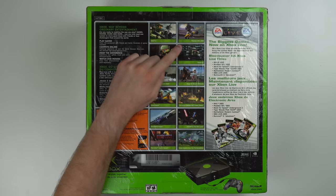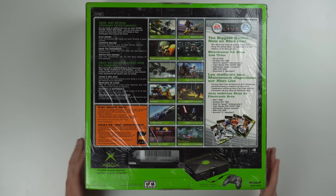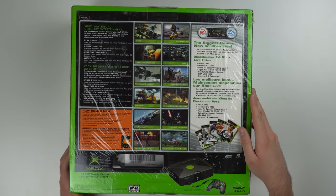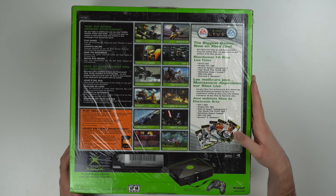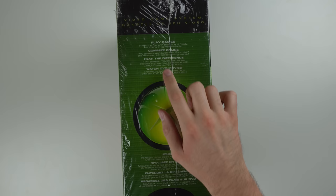On the back you've got 'Xbox — way beyond ordinary entertainment,' a bunch of game examples: Halo 2, Madden NFL 05, Doom 3, Conker: Live and Reloaded. Madden 05 points me toward this console being released in 2004 or 2005. We can check the manufacture date when we open it up. You can also see it has the Xbox S controller — the revised controller that was a little bit smaller. Over here there's an ad for Xbox Live advertising EA games — PGA Tour 05, Burnout — some classic games.